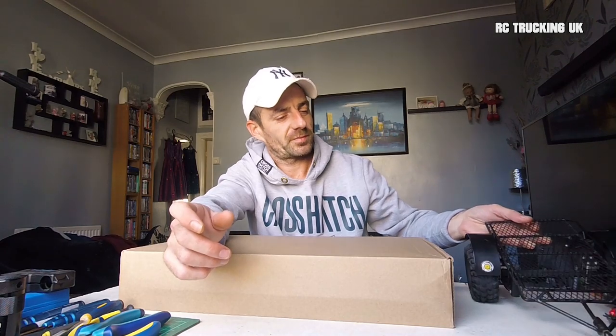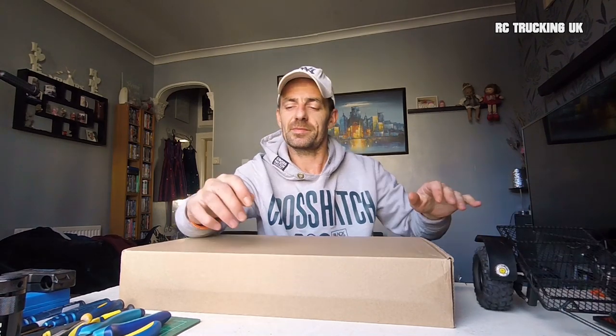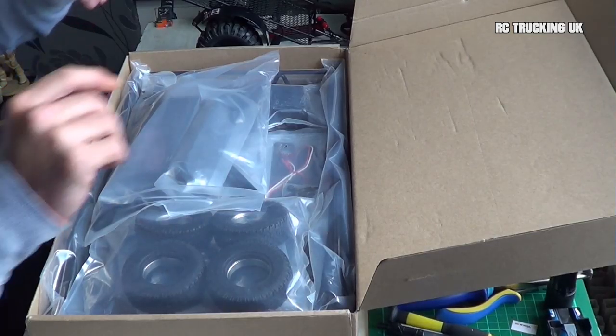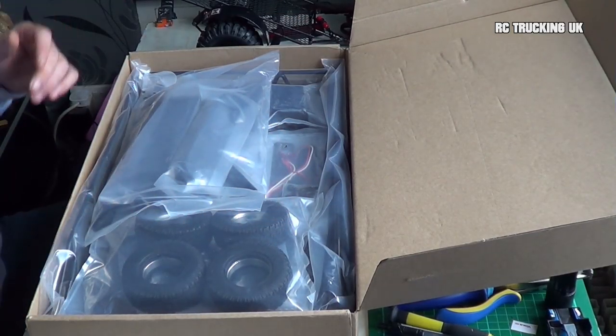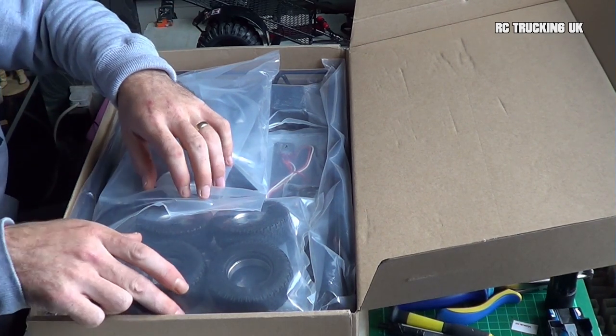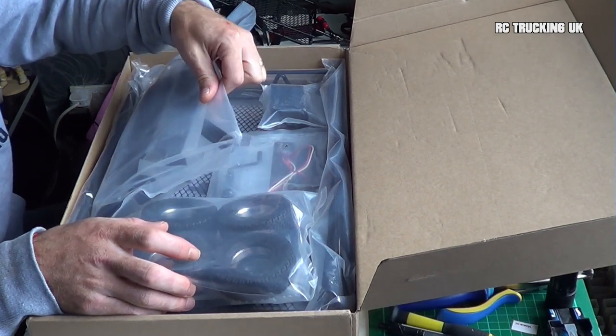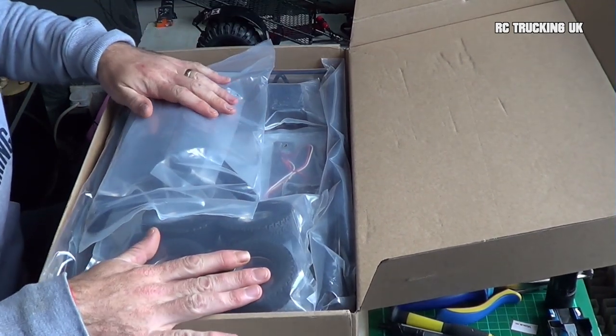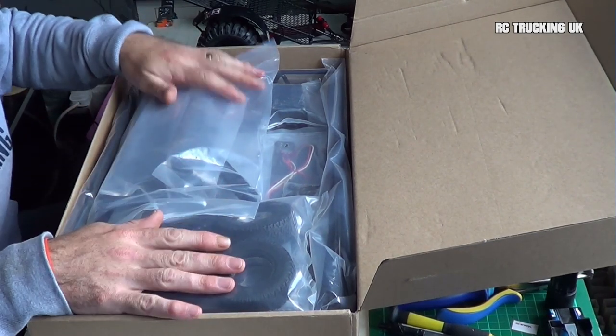So I decided to get one of these. I'm going to show you all what it is. This is a trailer transporter kit type thing. The thing is heavy and it's huge, but it all comes nicely packed up in this box.